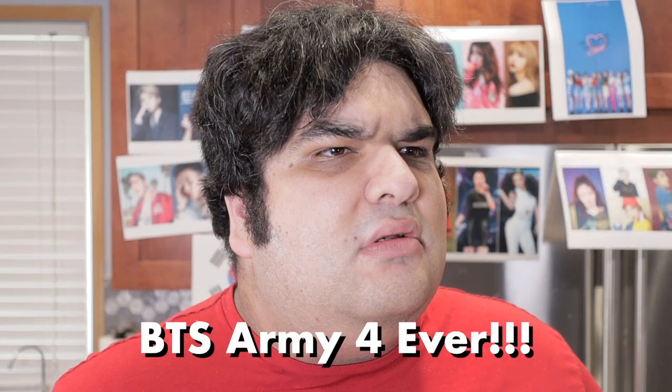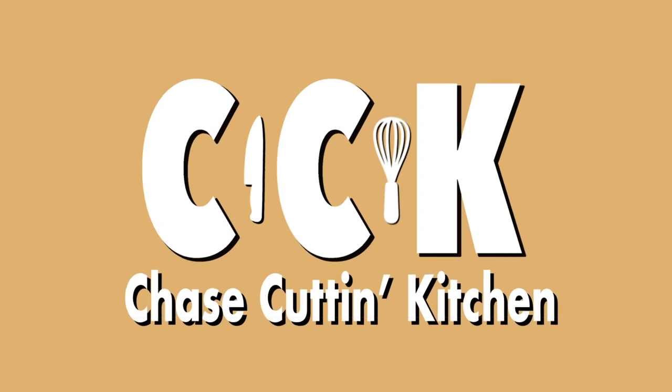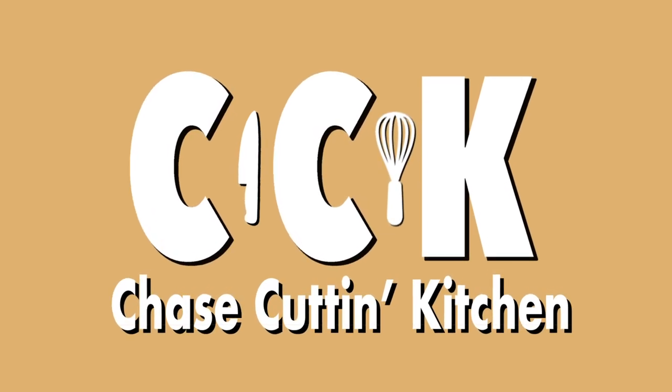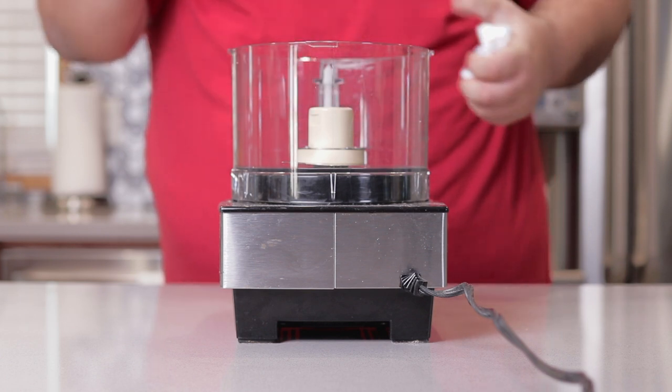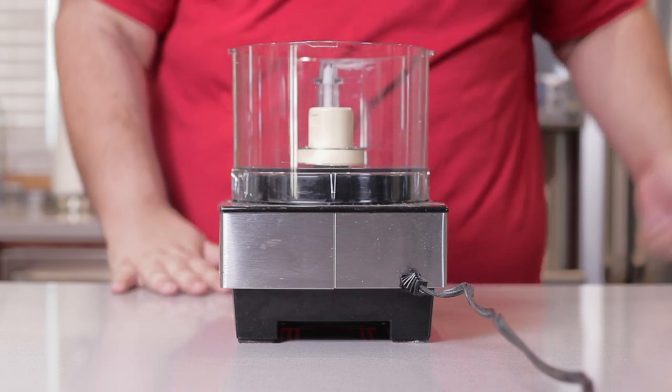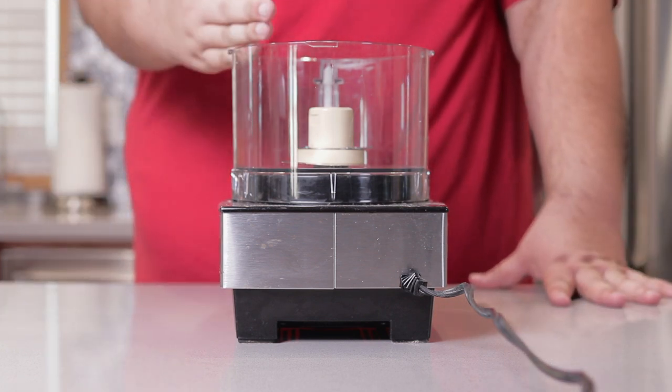Who put all this K-pop crap in my kitchen? Okay, that's the last of the K-pop posters. Anyway, with that out of the way, let's get to work on the marinade.